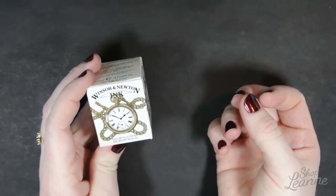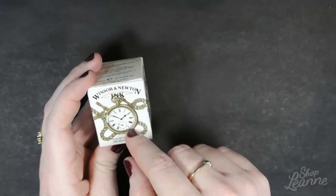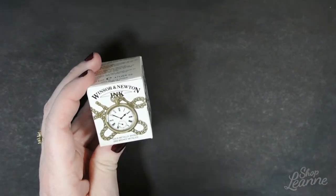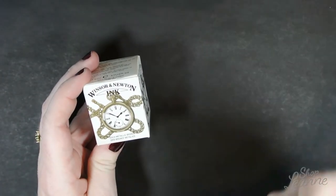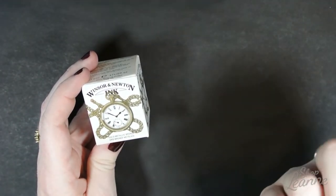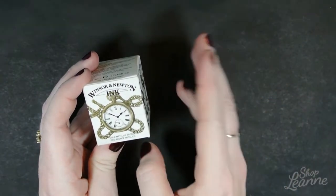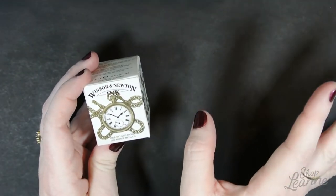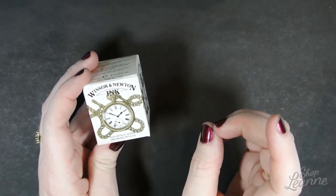With the calligraphy inks, they come with two colors of caps — either blue or red — and that's how you can tell the difference. These drawing ink ones have a black cap. The blue cap calligraphy inks are thinner and more transparent, best used for dip pens, fountain pens, tech pens, or airbrushing. The red cap calligraphy inks are more opaque and better used with a dip pen, brush pen, or brush.